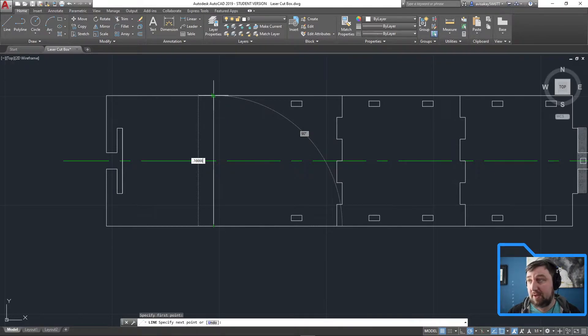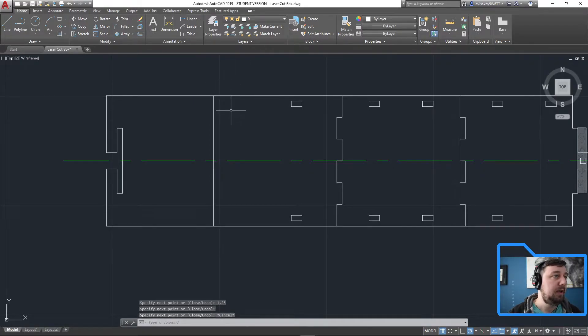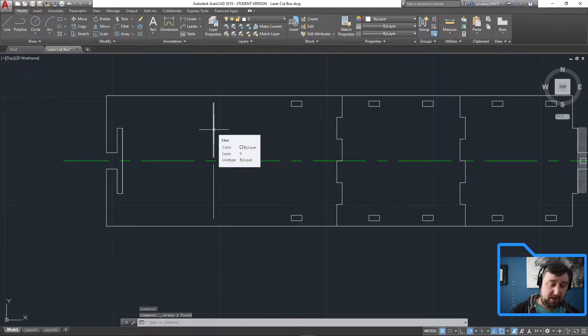So I enter 1.25, then 0.166, then 1.25. You'll notice the last one lands right at 0.1667 — perfect. I clicked and escaped, and now I can delete the midpoint gap and the two at the bottom, since that first line was already offset. There we go — our first two lines of the array.